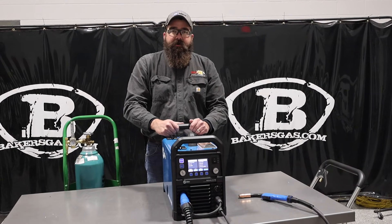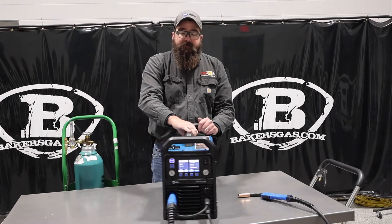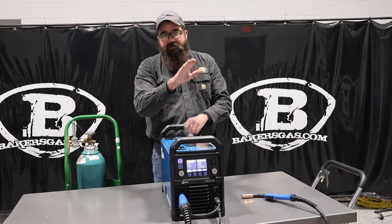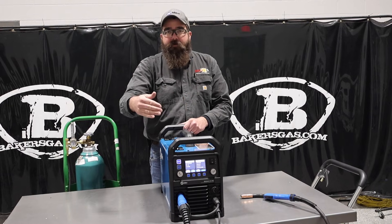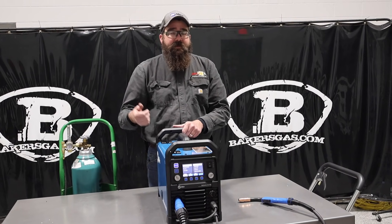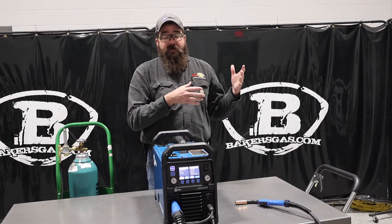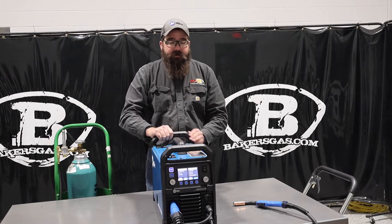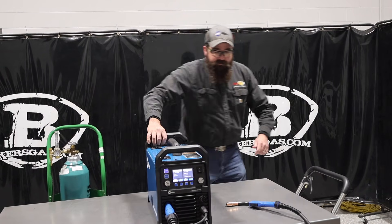Hi, this is Andrew with Baker's Gas and I'm here today with the all-new Multimatic 215 Pro by Miller Electric. I got my new demo unit in — in this video we're going to weld with it and go through all the features and some of the new upgrades. There is the Multimatic 215, and the 215 Pro takes its place, brand new to the market. Let's jump right into some of its features.